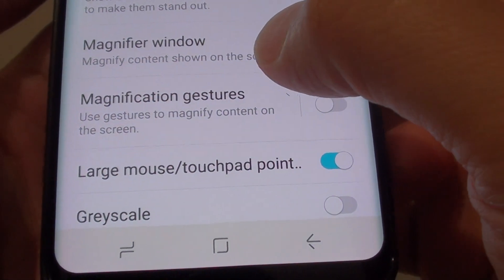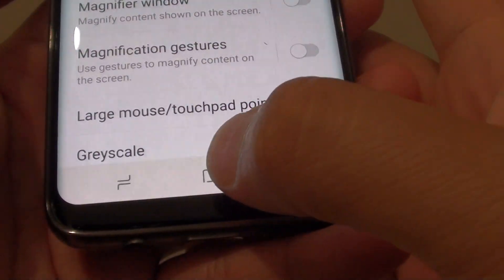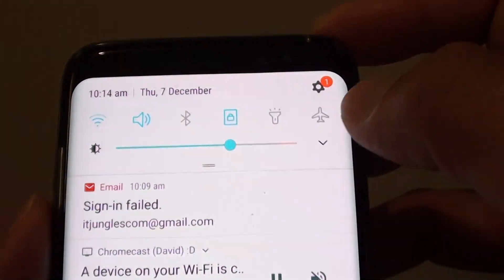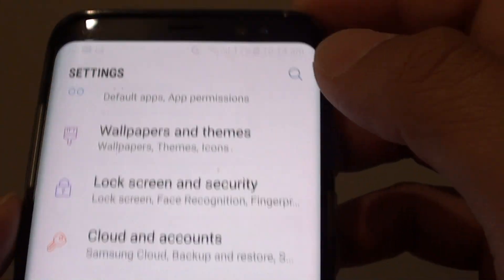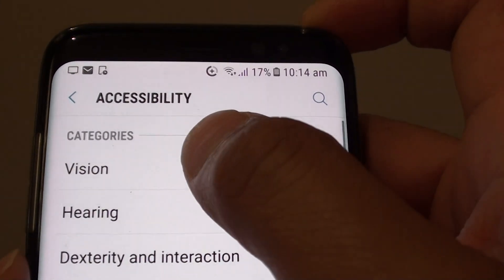How to enable or disable magnification gestures on the Samsung Galaxy S8. First tap on the home key, go back to your home screen and swipe down at the top. Tap on the settings icon, from here tap on accessibility, and tap on vision at the top.